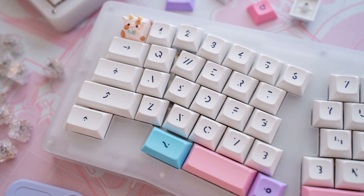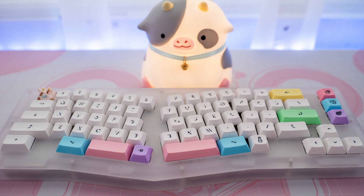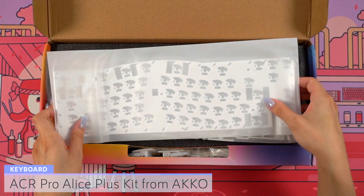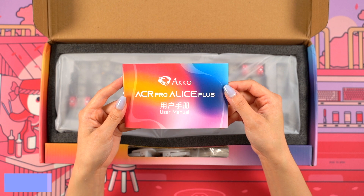Hi everyone! Today I'm going to be building a keyboard using the ACR Pro Alice Plus kit sent to me from Akko Gear. This is a gasket mounted bare bones kit with a hot swap PCB, and when opening the box I immediately found some case foam and an aluminum plate on the top, as well as the manual.